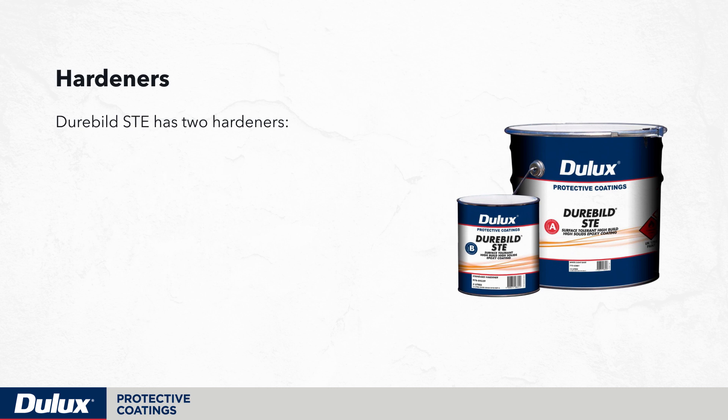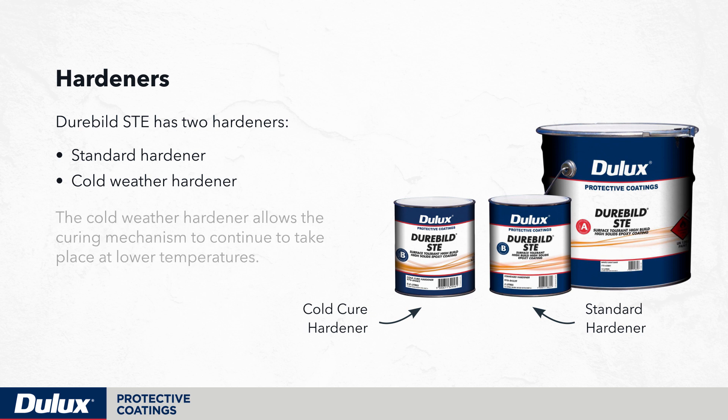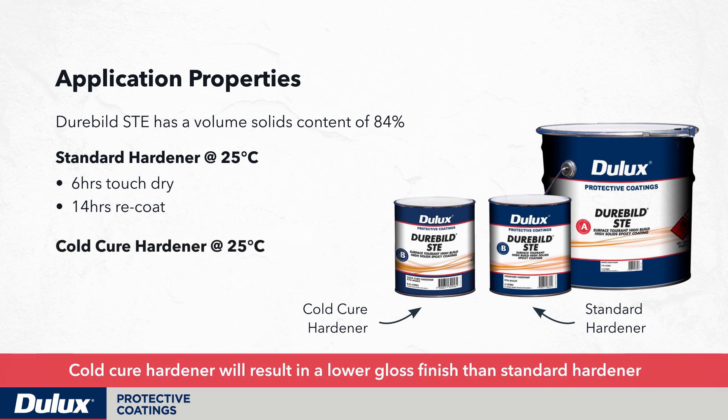Durabuild STE has two hardeners: the standard hardener and the cold weather hardener. The cold weather hardener allows the curing mechanism to continue at lower temperatures. Durabuild STE has a volume solids content of 84%. At 25 degrees with the standard hardener, it will be touch dry in 6 hours and re-coatable at 14 hours. With the cold weather hardener at 25 degrees, it will be touch dry in 6 hours and re-coatable in 9 hours.